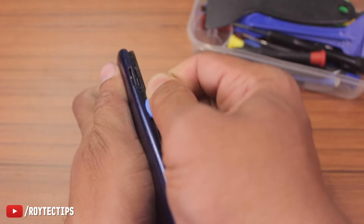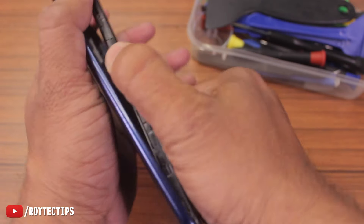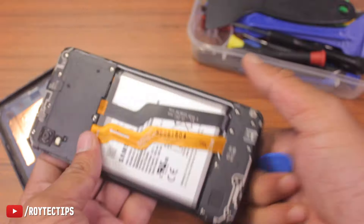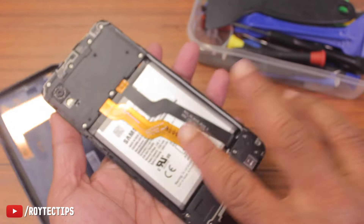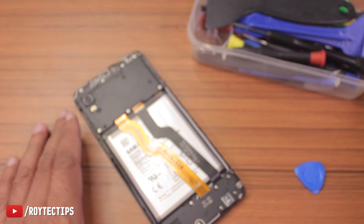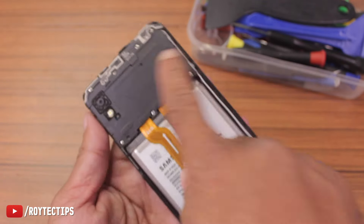As you can see, I've opened one side. Now I'm able to open the phone — it took a little bit of struggle but it's open.